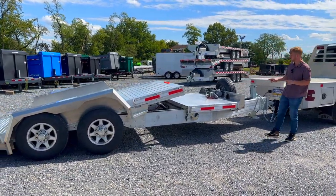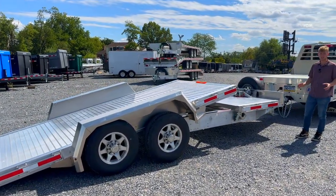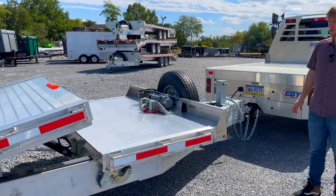Because this one is a prototype, they've been messing around with it and they've added a winch here. That is going to be an option and it's going to be available when you go to purchase one of these.